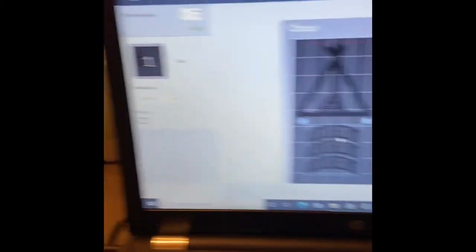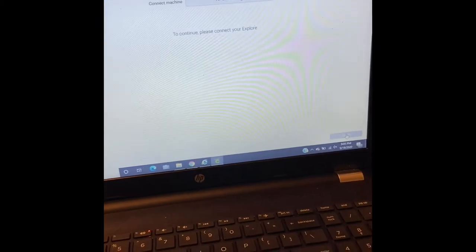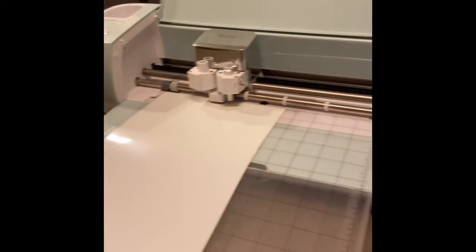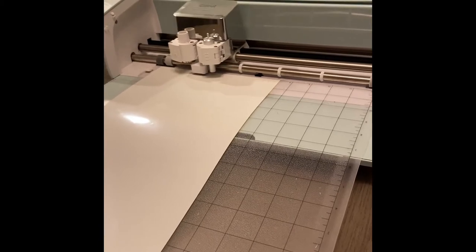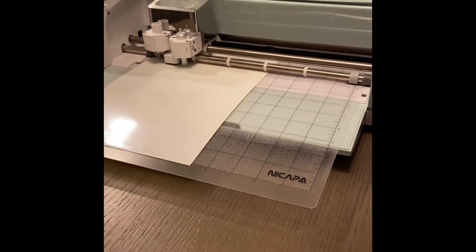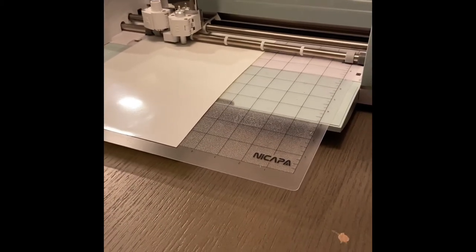So we're going to go ahead and get those going started here on the Cricut. So once again, I'm going to go ahead and continue. It's all set and ready. Press that button, and let the weeding begin. I'll be back with you after this ends because this is a little long process and I'd rather not bore you with watching it.